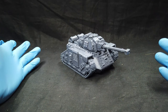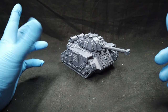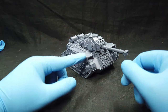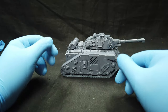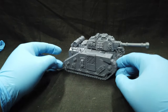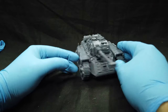Nice kit overall. The instructions are sometimes not clear about where to put something — that's the only negative. The plastic is a little bit strange, a little bit brittle at some points. When I cut it, it just flaked. But once you assemble it, there's no problem — it's sturdy and it's good.